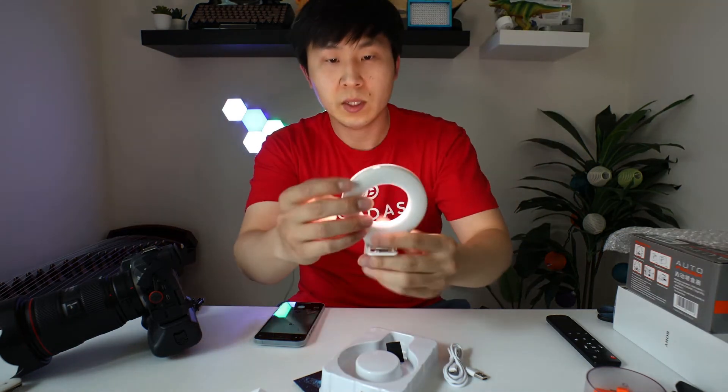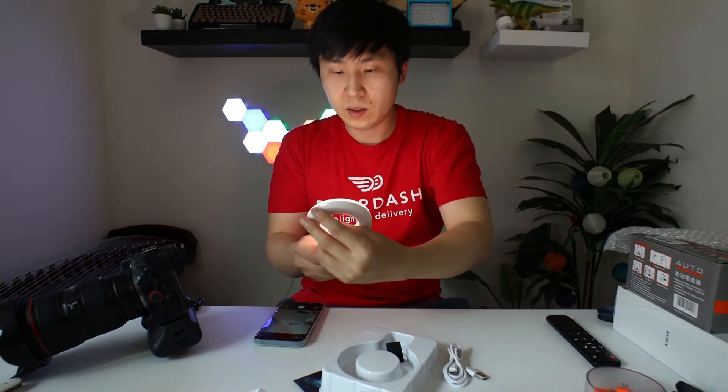This remote never really worked. So maybe I should turn this one off too. So this is what it looks like if there is no light. Okay, let's turn this on. Not bad right? Looks like it can adjust the intensity too. This is the least intense. This is the most intense.